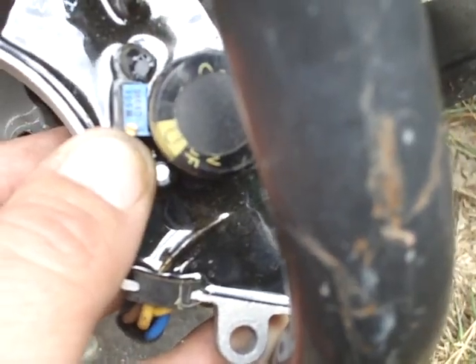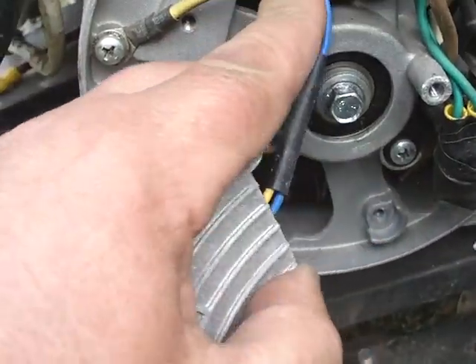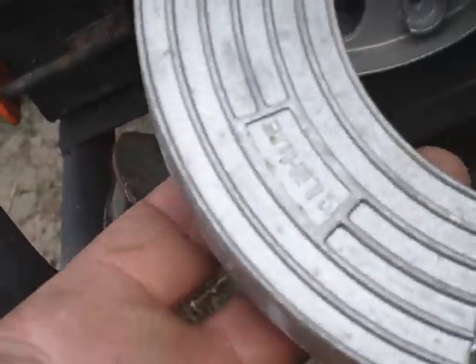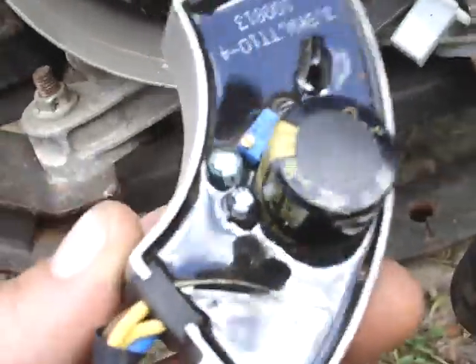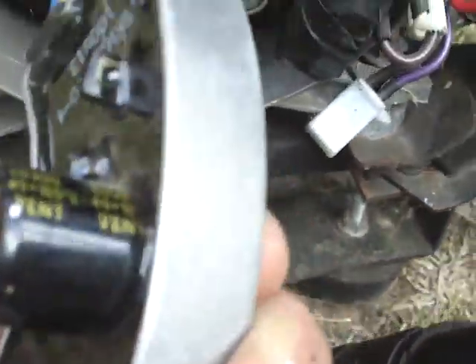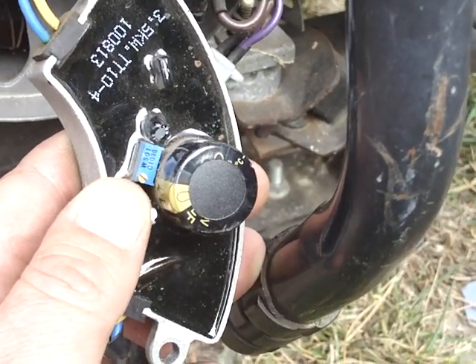There's a little tiny brass screw right in the end of this potentiometer. These voltage regulators are very easy to change — they just unplug here and unplug up there to your brushes, and that's it. I carry a spare one of these whenever I go camping with the camp trailer, because they're only about 40 to 50 bucks new. This one is stock, it's never been swapped out. The capacitor doesn't appear to be swollen — it's in good shape.